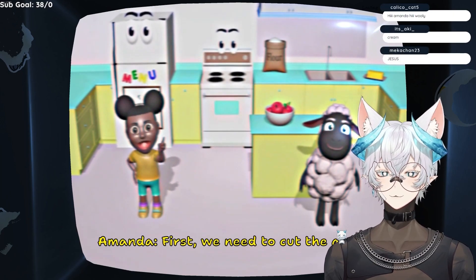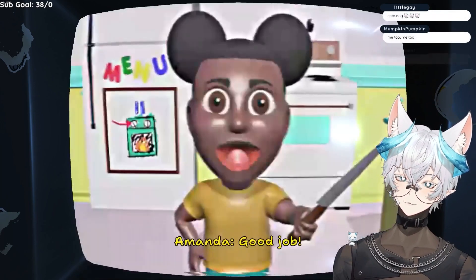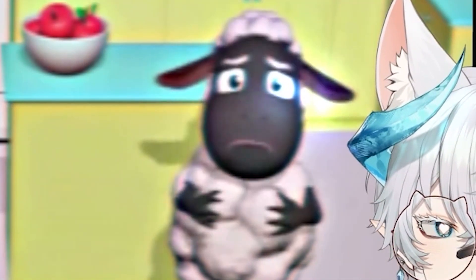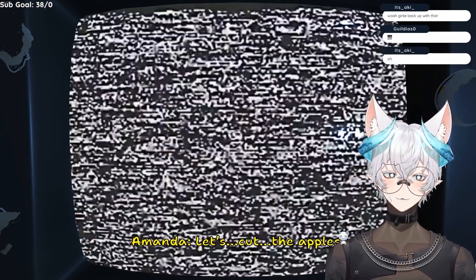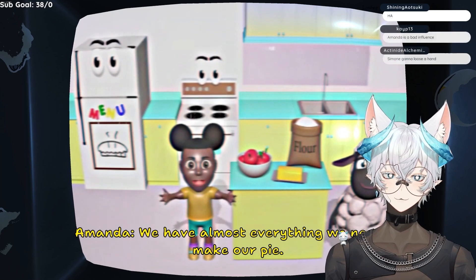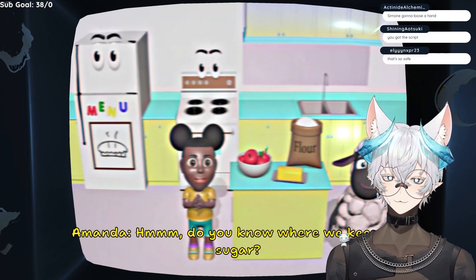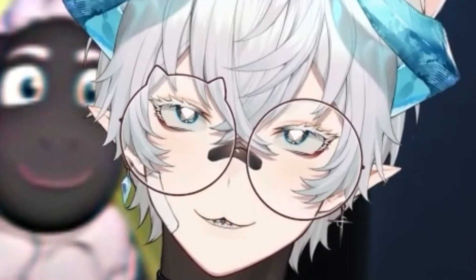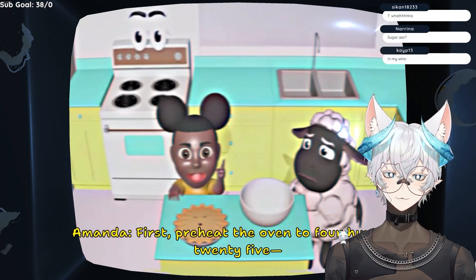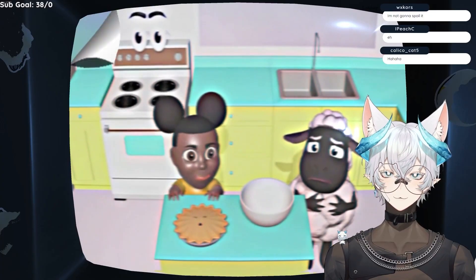Today, we're going to make an apple pie. First, we need to cut the apples. Do you know what we can use to cut the apples? A knife. Good job! We can use a sharp knife. I don't think we're supposed to do that by ourselves. We have almost everything we need to make our pie. We just need some sugar. Do you know where we keep the sugar? In my ass? It's time to bake a pie. Preheat the oven to 425. I don't think we should be using the oven by ourselves.